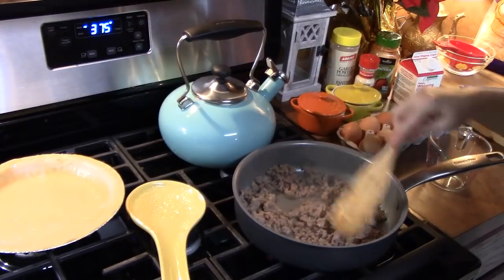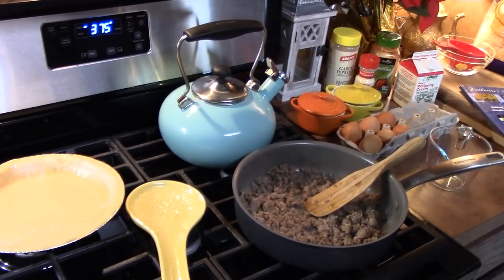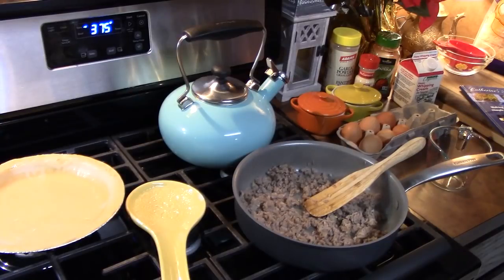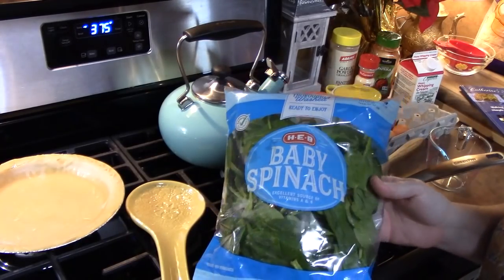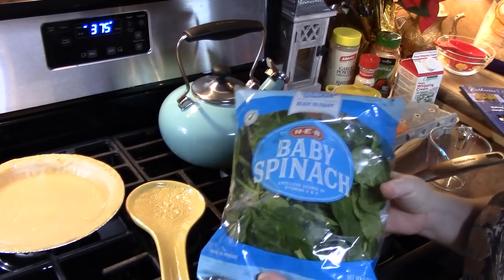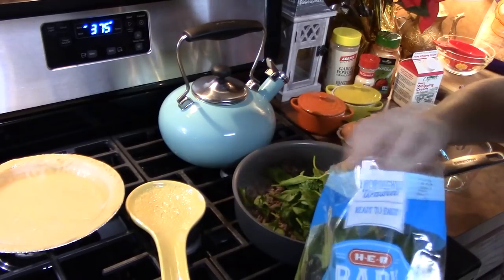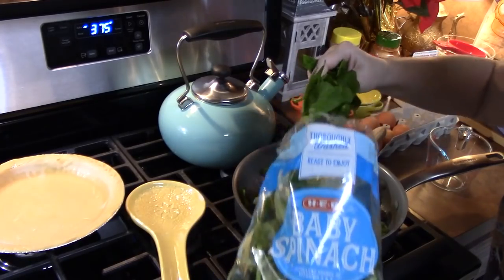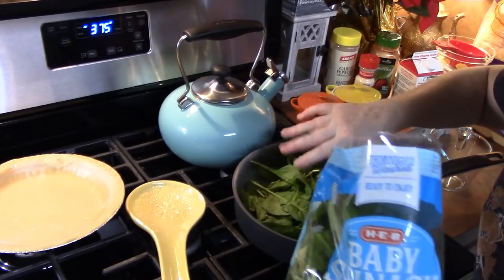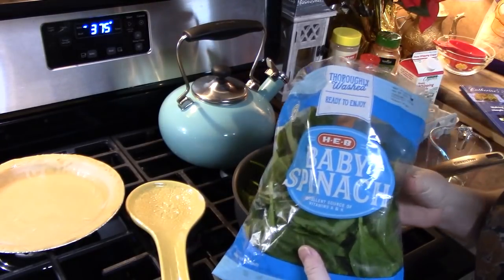My sausage is no longer pink and all cooked through. So what we're going to do now — I'm going to turn off the burner. I've got some spinach here. I'm going to put about one to two cups of spinach in there. Spinach really just softens up — probably about two cups. This is just fresh baby spinach. If you want to use frozen spinach, you can just thaw it out and then squeeze out any of that excess water that's in there.